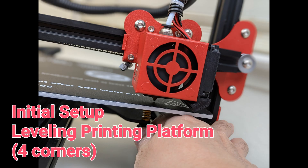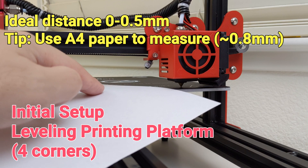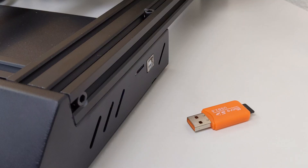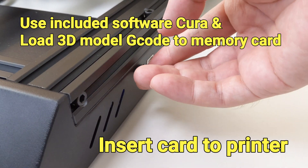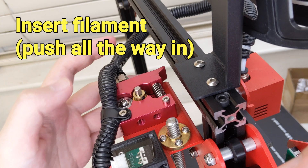After the assembly, we will try to level the platform. The goal here is that the platform should be leveled and the printer head should be less than 0.5mm away from the platform. The easy way to measure the space is to use A4 paper. Move the paper under the printer head and if you feel a little bit of friction then you should be okay.